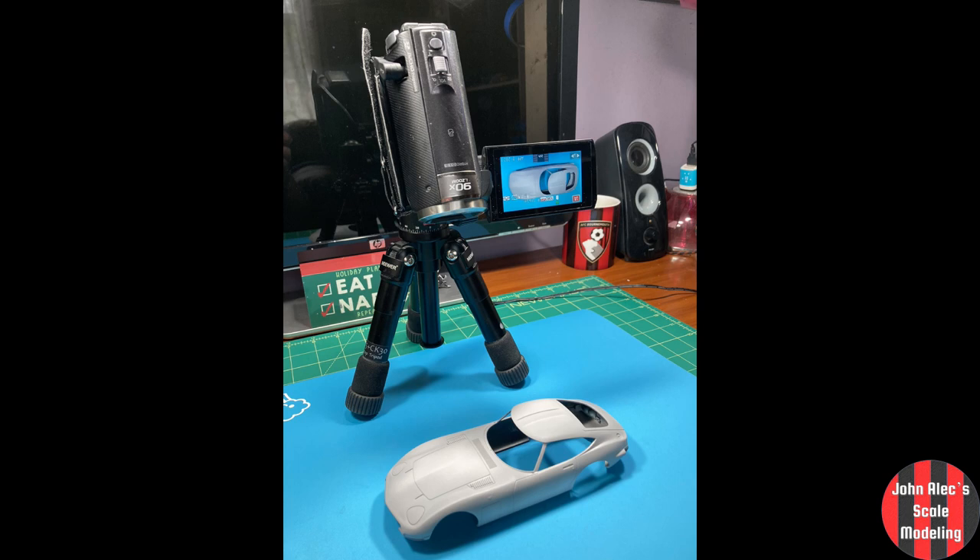Anyway, phew! I hope you enjoyed. Ask me if you have any questions about this stuff. Be well and happy modeling.